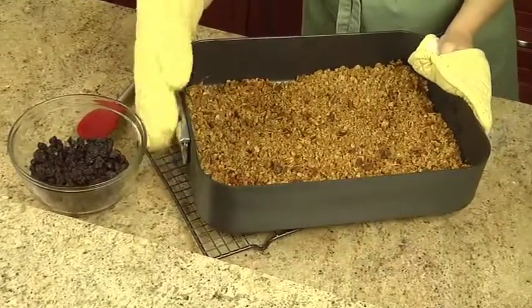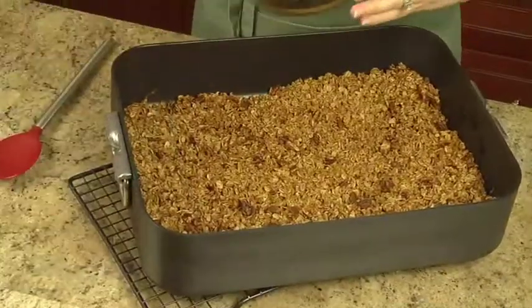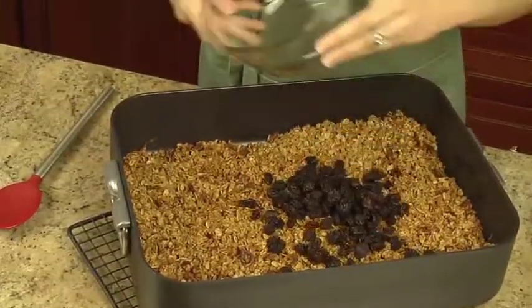Cool the granola in the pan on a wire rack. If desired, stir in one cup of Sun-Maid Raisins.